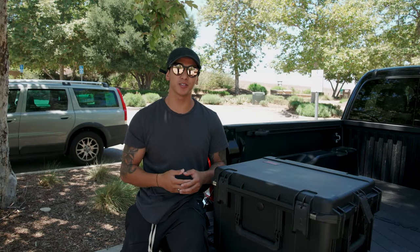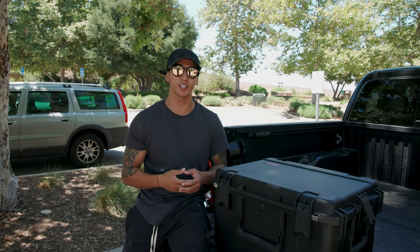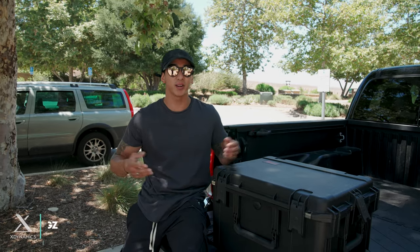Filmmaking equipment is quite expensive, so why wouldn't you put in the right consideration to protect your gear? It's Miggs with XDynamics, and I'm here to show you guys the rugged case we're working on for the Evolve 2.